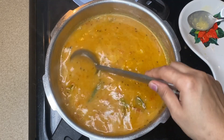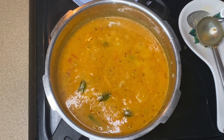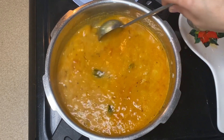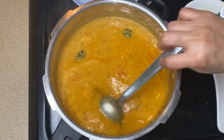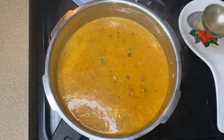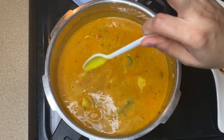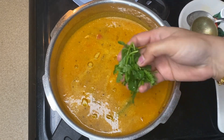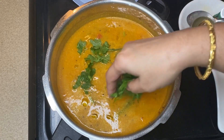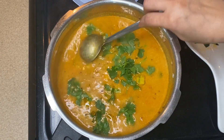Now we have to apply some sambar. Add some sambar and apply it.